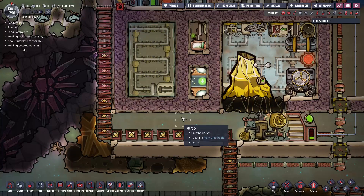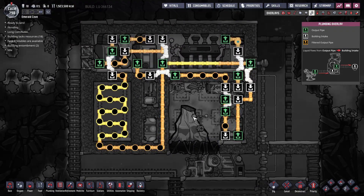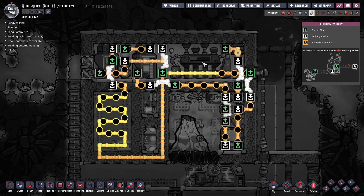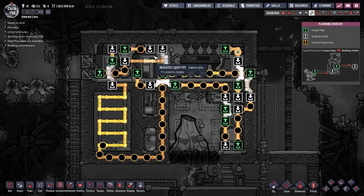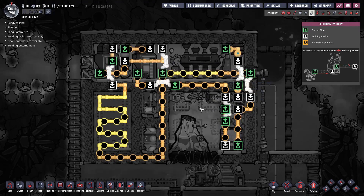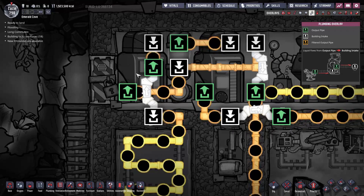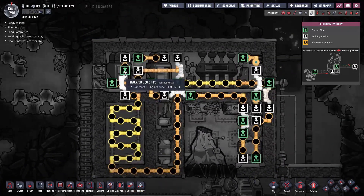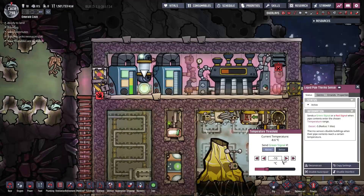So let's talk about the piping system. The roles of the piping system and the aqua tuner in this design are to cool the steam turbine and the heat exchanger by pumping cold coolant through them. The coolant of choice for this design is cooled oil, but polluted water and petroleum are both suitable. What I like about cooled oil is that you can reduce its temperature to lower values than polluted water. The piping system ends and starts in a liquid reservoir. When coolant leaves the liquid reservoir, its temperature is checked by a thermosensor. If the temperature of the coolant is below the set value on the sensor, it will be sent back into the cooling loop.